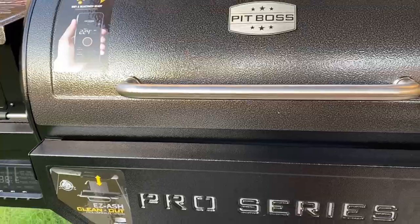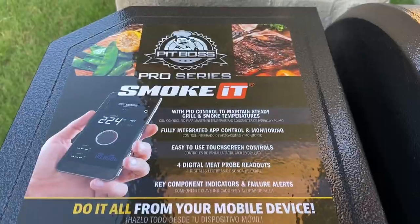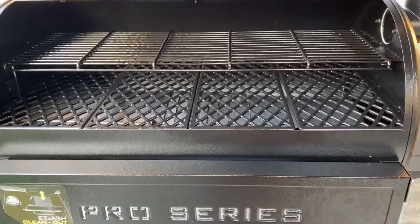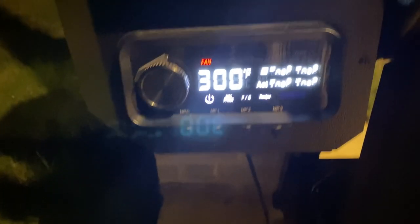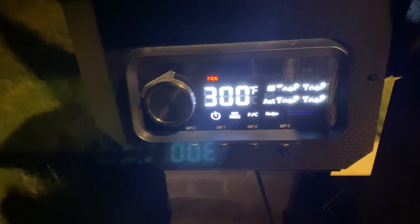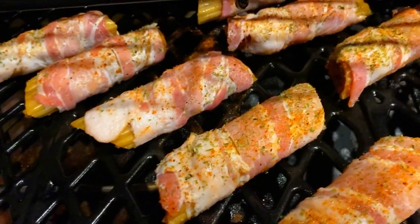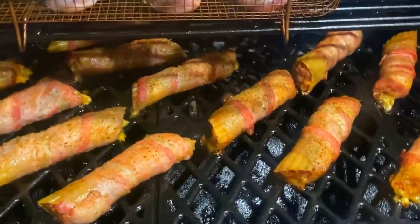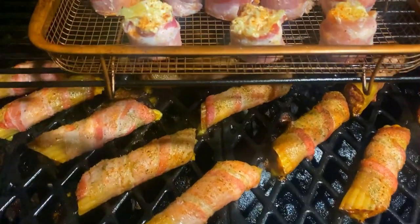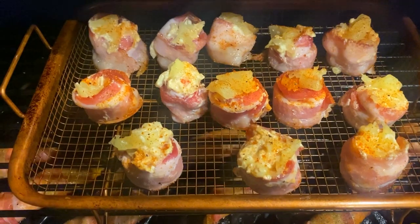This is my new best friend — her name is Big Buddy Brenda. She's a Pit Boss 1150 series. You want to set your smoker to 300 degrees, and once it comes up to temp, go ahead and put on the shotgun shells. Let them smoke for one hour or until the internal temperature reaches 165 degrees. After one hour, this is what we're working with — they're just about done.